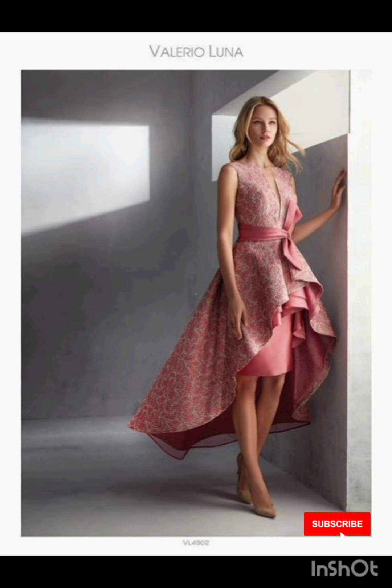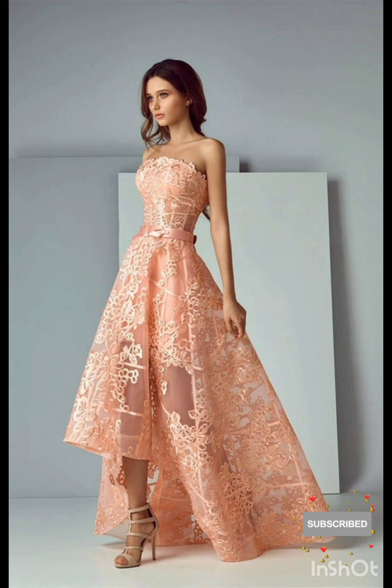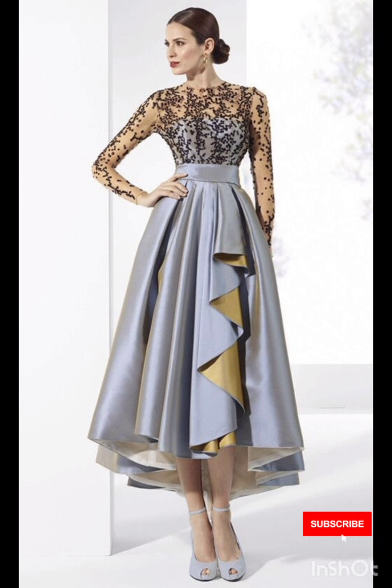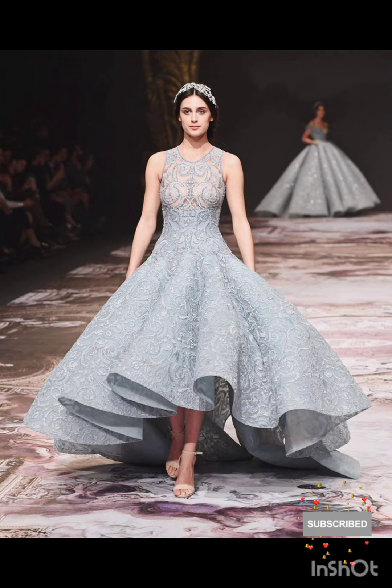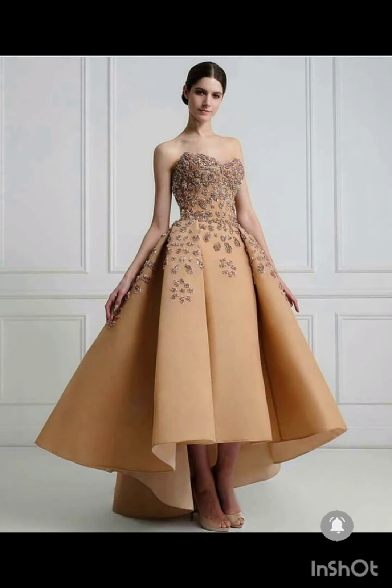Pair the dress with classic accessories like a chic clutch, elegant heels, and delicate jewelry. A pair of understated ankle boots could add a western touch without overpowering the outfit. Remember to consider the overall wedding theme and the preferences of the mother of the bride — the goal is to strike a balance between western elements and the formality of the occasion.